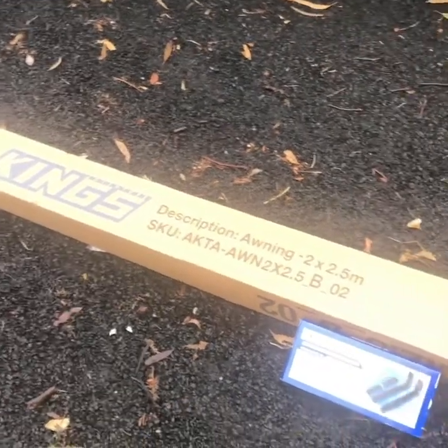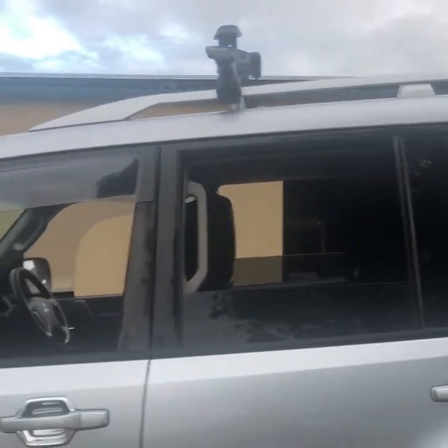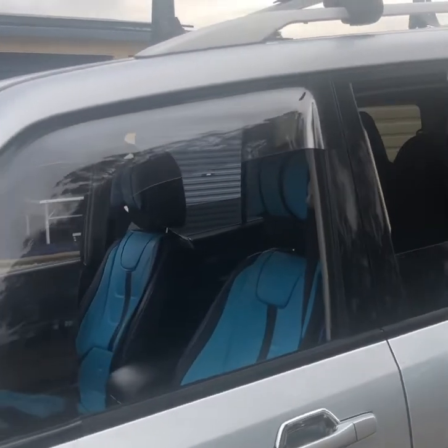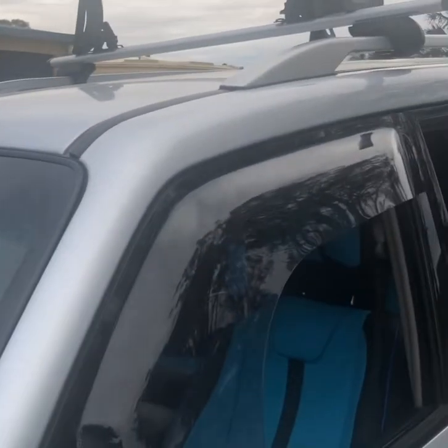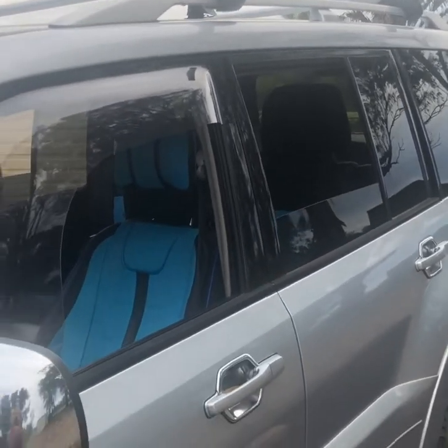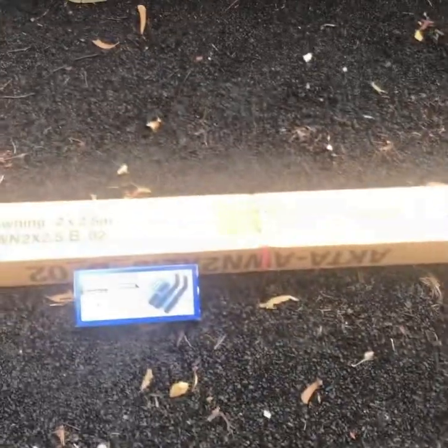Hey guys, Omar here. Today we are reviewing the King's awning, 2 by 2.5 meter. I got it from the four-wheel drive super center at the end of financial year sale with the mounting brackets for around $100 — not a bad deal. I'm going to put it on my four-wheel drive, which is a Mitsubishi Pajero. Most people I've seen have mounted it on a roof bracket or a tray, but I've got crossbars and I believe it should work well with those too. We'll go ahead, unbox it, see what's inside, and then get on with the installation.